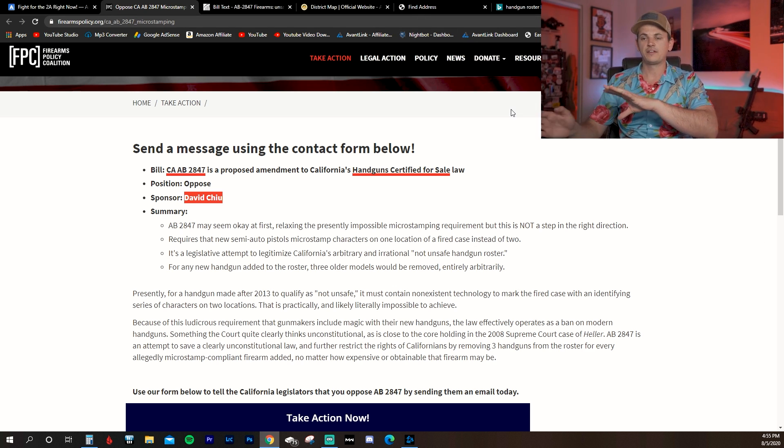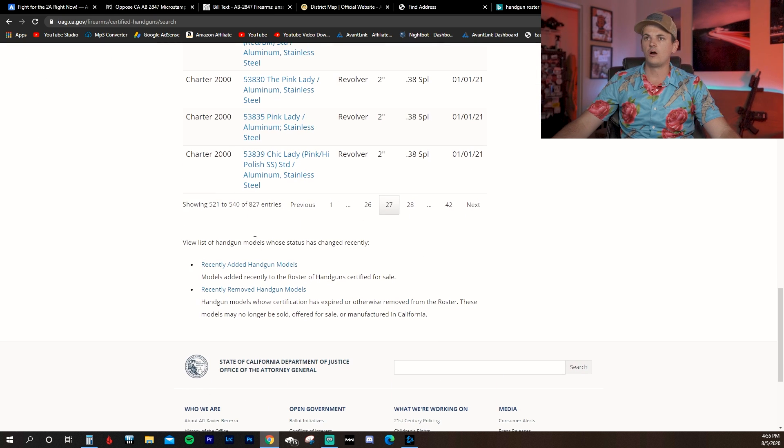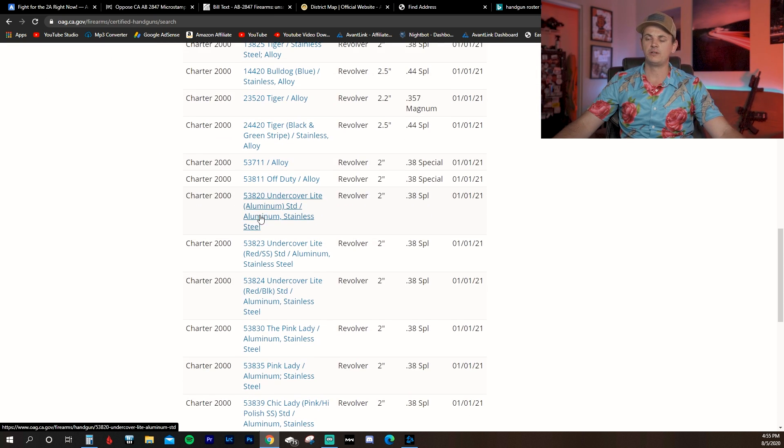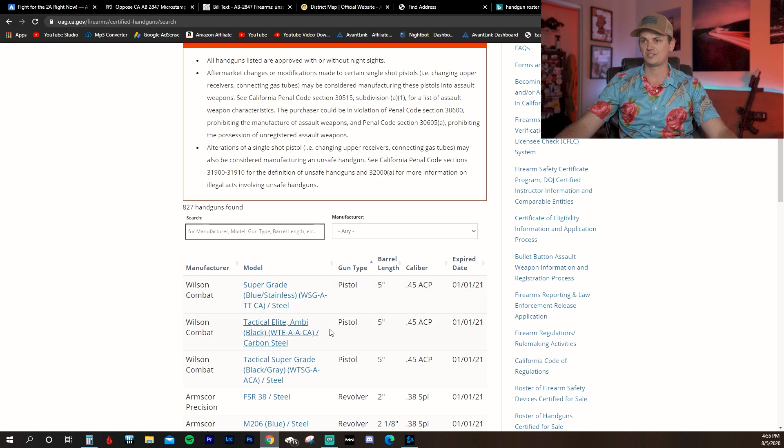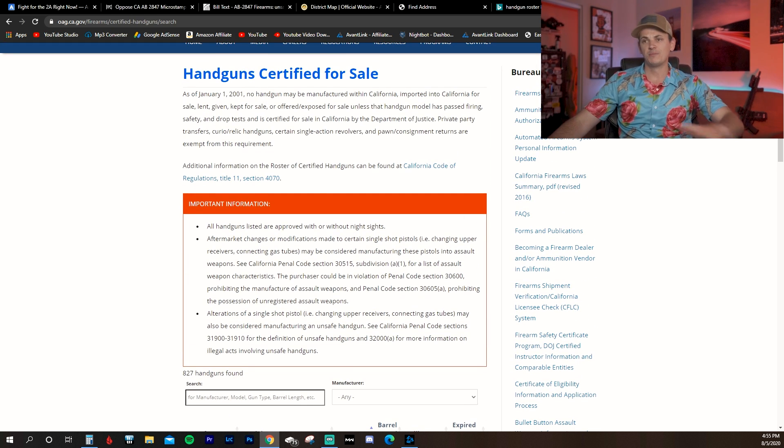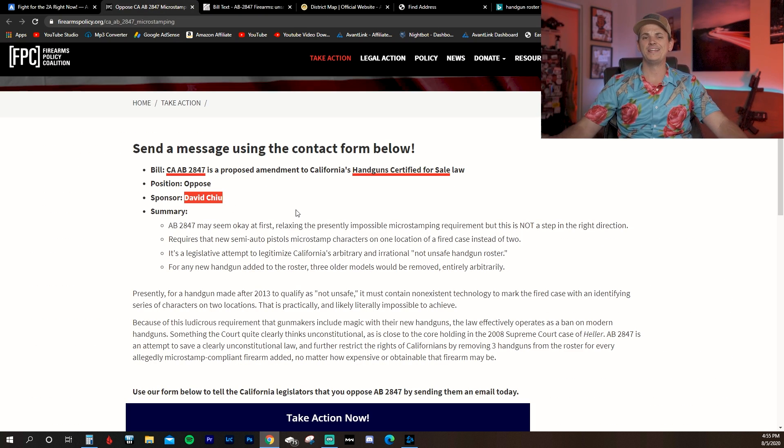Here's what's wrong with the three-for-one removal rule. If we go to the safe handgun roster, we see there are 827 entries. There are about 500 semi-auto pistols on the roster. If you have to remove three for every one that is added, that leaves you with 166 times that a pistol could be added before the roster is emptied. Here's the problem — here's what a malicious anti-gun company funded by the likes of Bloomberg and Soros could do.